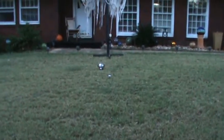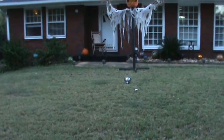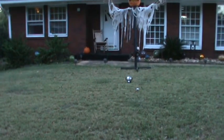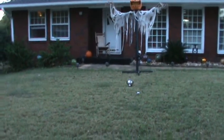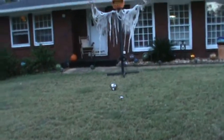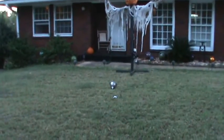Howdy y'all. This is Mr. McCobb here, and I want to show you that sometimes the subtle makes the most difference. To me, that's creepy when you see just a rocking chair rocking by itself on a front porch.